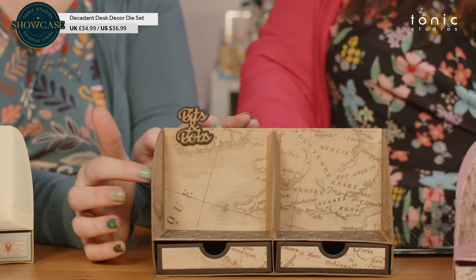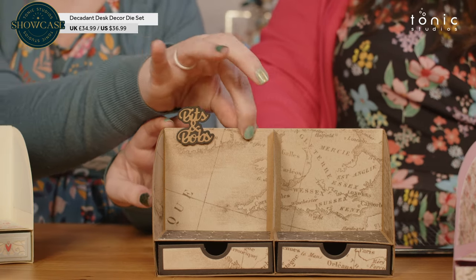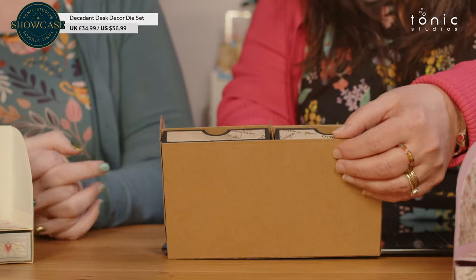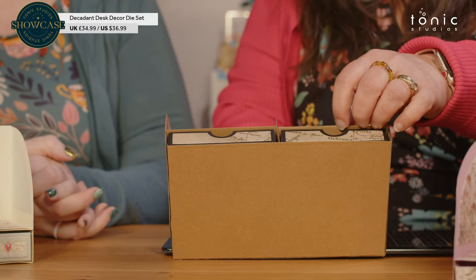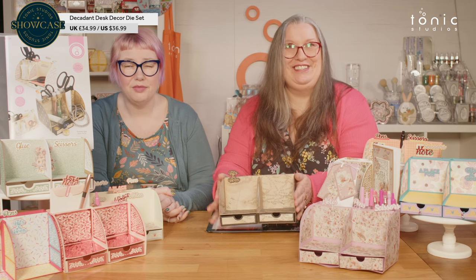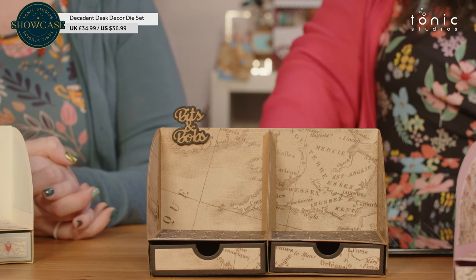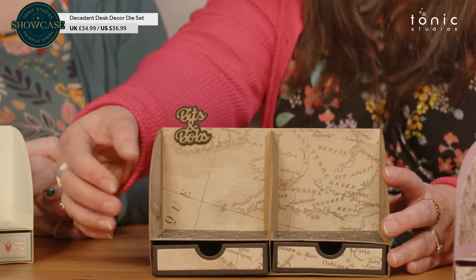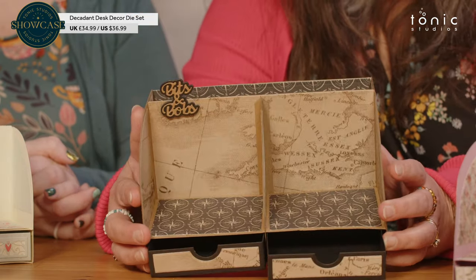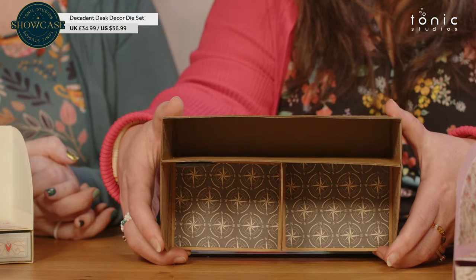This actually feels so sturdy — it's almost like a super fine MDF at this point. It is a really, really good sturdy piece. She's made two drawers in the front, one on each side. And she's got a nice section at the back just there. You can see she's got 'bits and bobs' on the front and you can just see how lovely that paper is to give it a bit of depth.